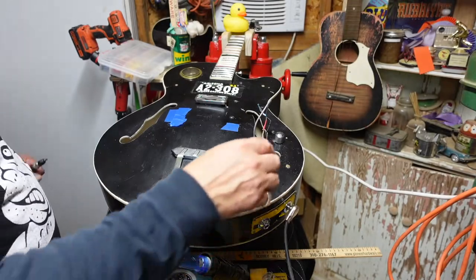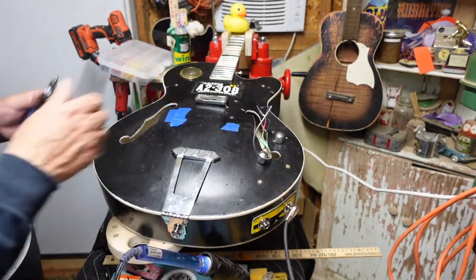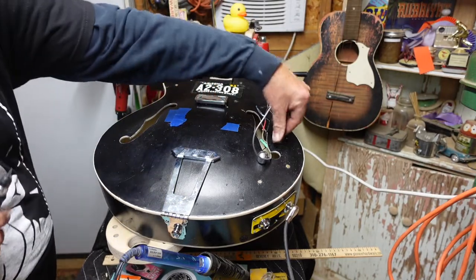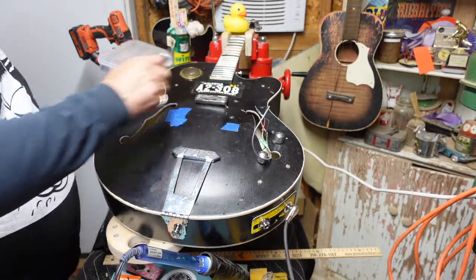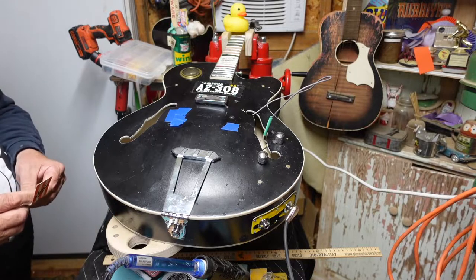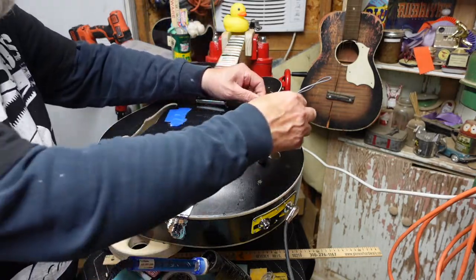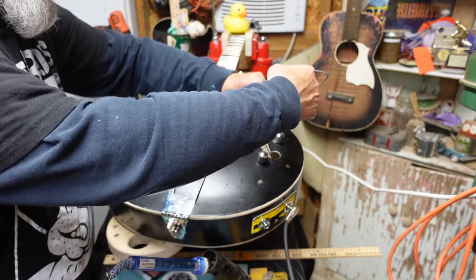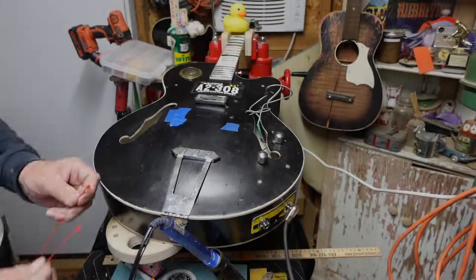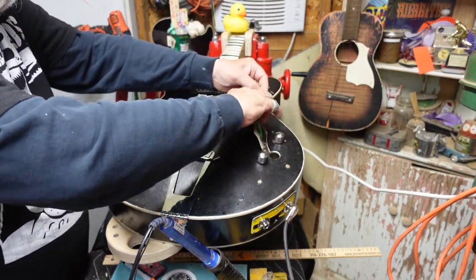The last thing we want to do before we slip the final shrink wrap over the top of everything is plug this into an amp and make sure everything works perfectly.